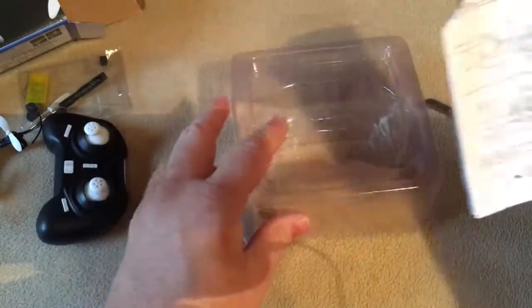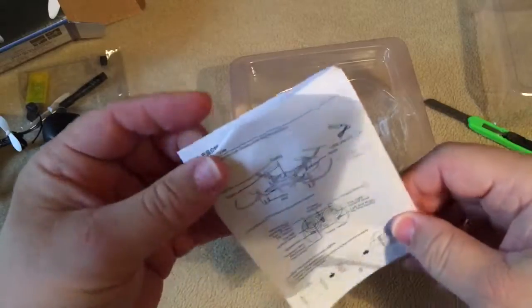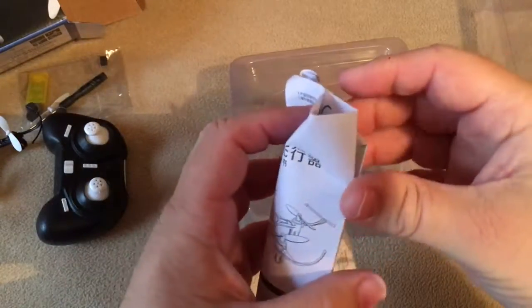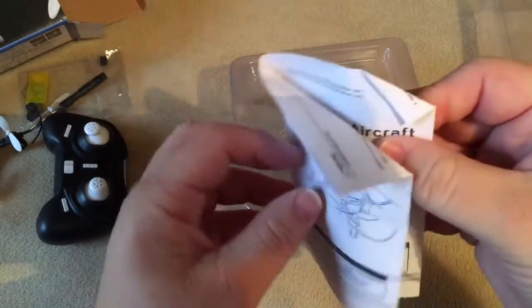And on the bottom is the manual. It's in Chinese — or is that Japanese? I'm not sure.